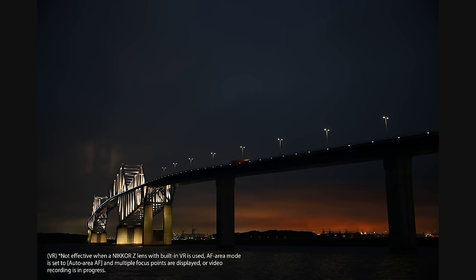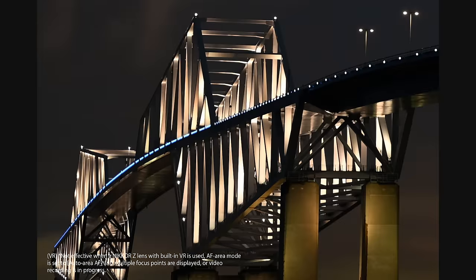And when you know exactly what you want sharp in the frame, the ZF is the world's first to implement focus point VR, where the camera maximizes image stabilization based on where your focus point is.